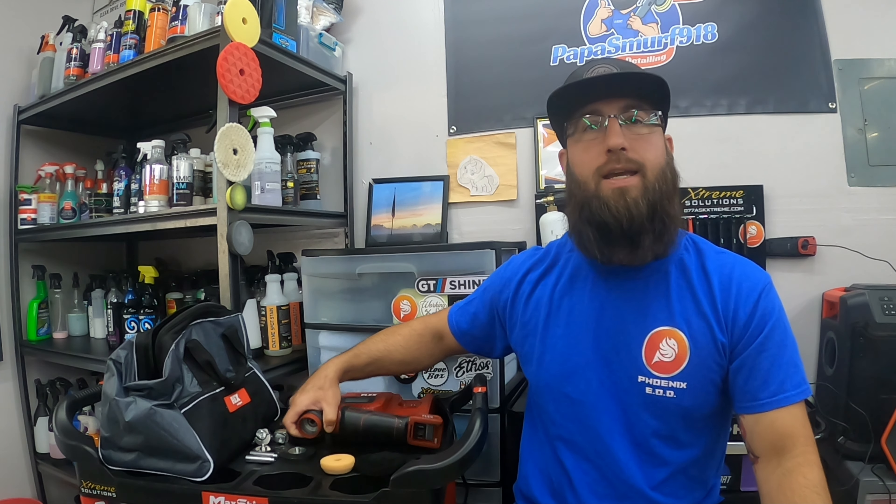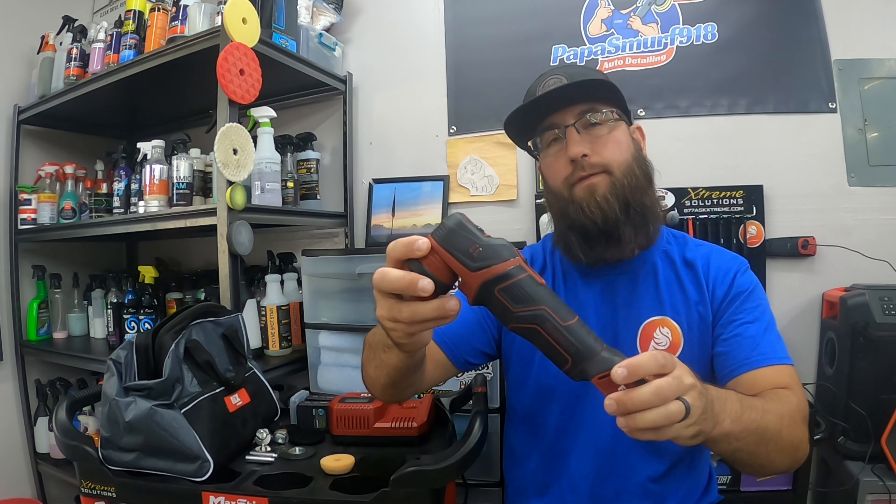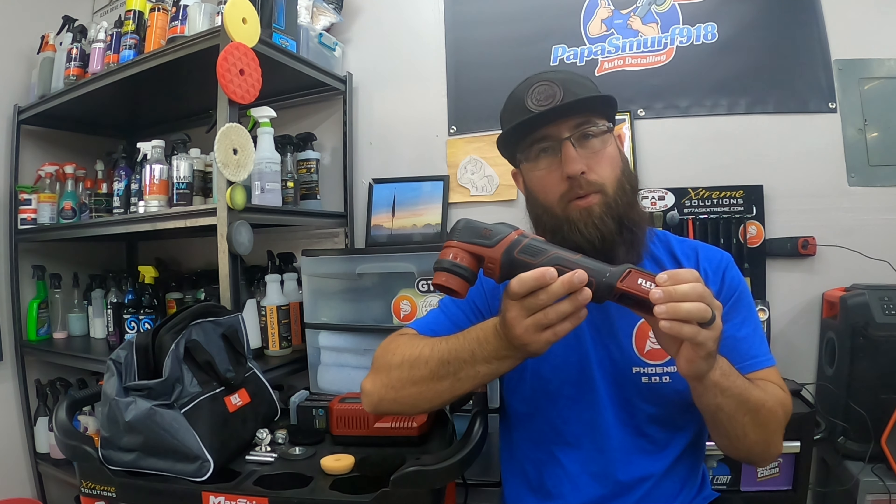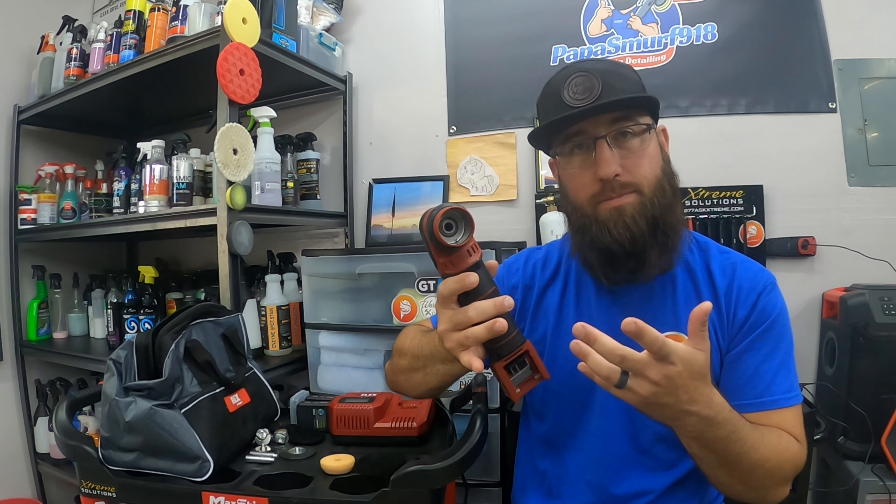What is going on everybody, welcome back to the channel, welcome all my new subscribers. I want to take a second and thank each and every single one of you guys for taking the time to watch and support my channel. In this video we are going to be diving in and reviewing the Flex PXE80 — the cordless scalpel, as I like to call it, but really their cordless polisher.